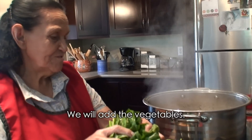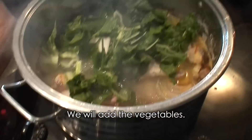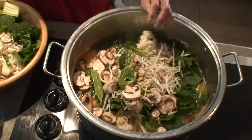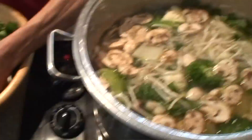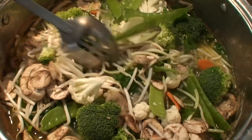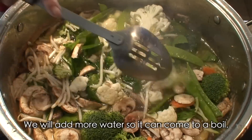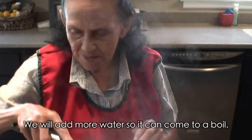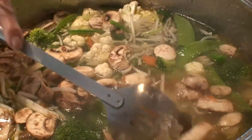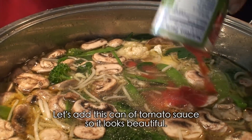Alright, now we're going to add the vegetables here — look. And we're going to add a little more water so it boils nicely. And we add this little can to make the broth look nice.